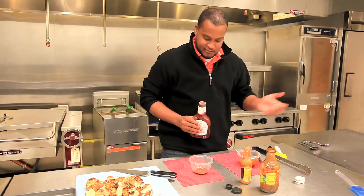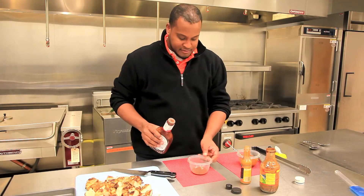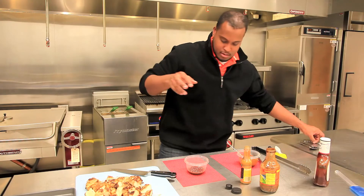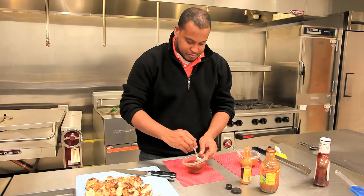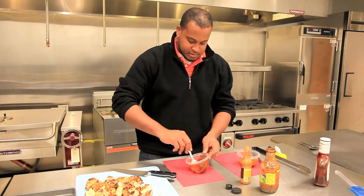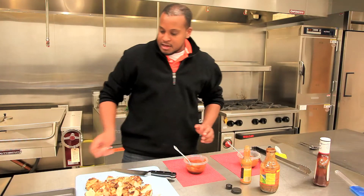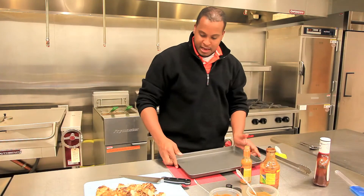You can mix as much as you want. You can dip into it or just lather it all over the chicken. For the mild version, I just have the jerk sauce and I'm going to squeeze a lot of Sweet Baby Ray's in there. The Sweet Baby Ray's gives it a very sweet, much sweeter taste and it helps to balance some of the heat of the jerk sauce. You can mix it to your taste to meet the preference of the people you're preparing for. Most of my friends will end up going for the mild sauce, but I'll have a few friends that want that heat.